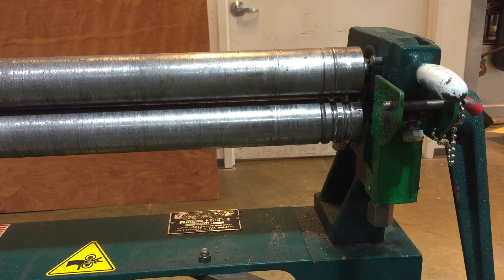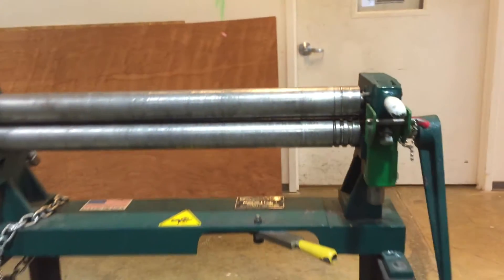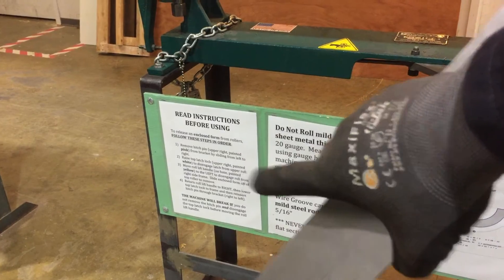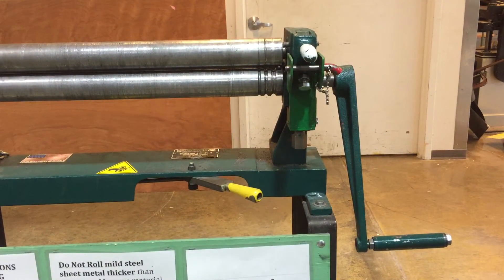That covers the basic rules on how not to overtax the machine and not bend anything too thick. Now let's take a look at a basic rolling operation. If you're going to use a thin piece of sheet metal, you'll want to review the instructions on the machine to make sure you're operating it properly.